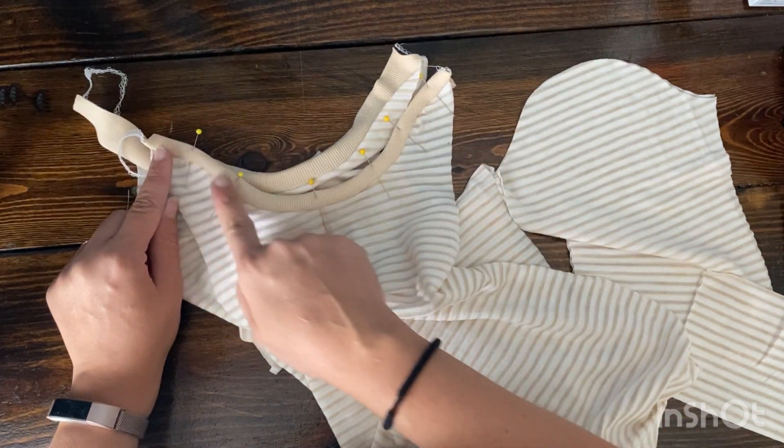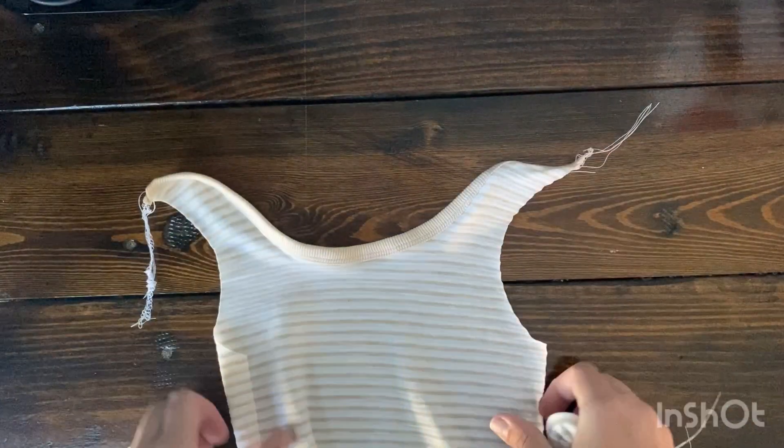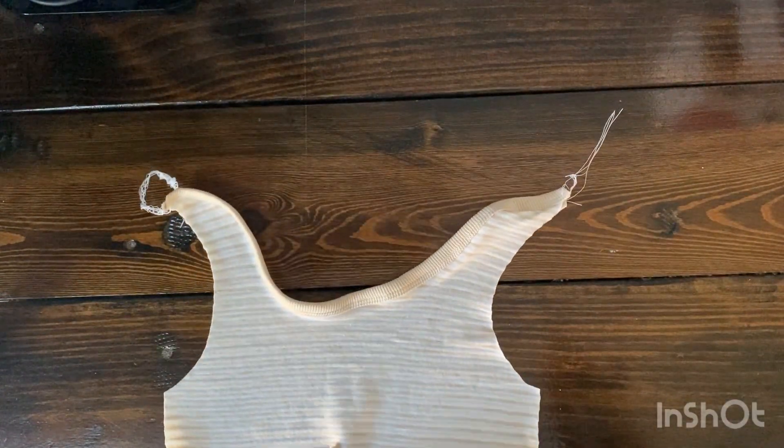Once that's done, take it over to your cover stitch machine. If you do not have a cover stitch, you can also use a double needle or a zigzag stitch — it does need to be a stretch stitch. If you just do two single stitches to make it appear like a cover stitch, it will not turn out great. Do not recommend doing that. Do either a double needle or a zigzag stitch.